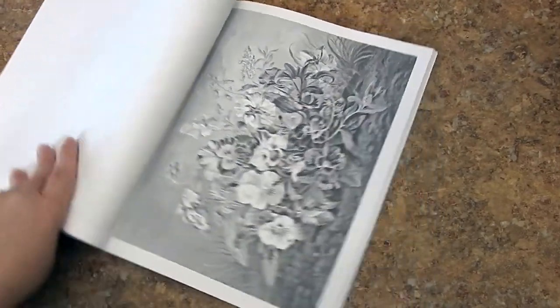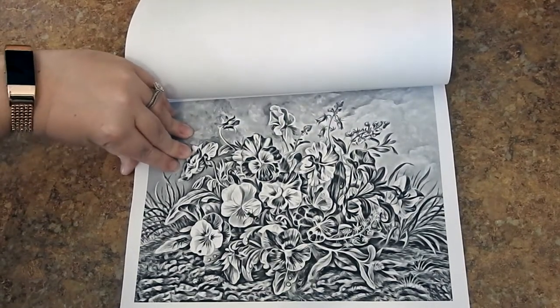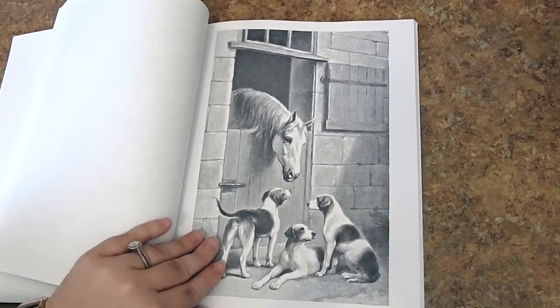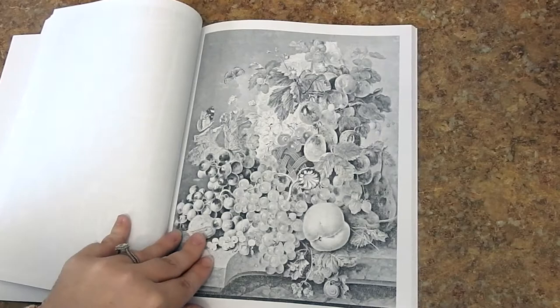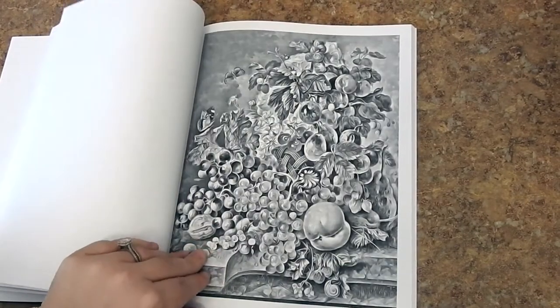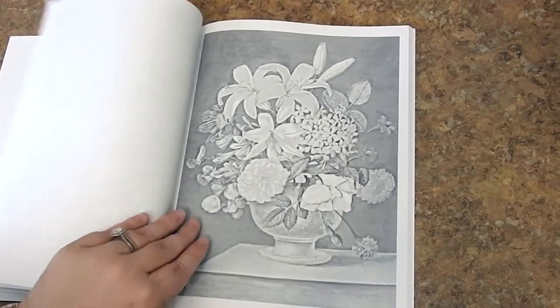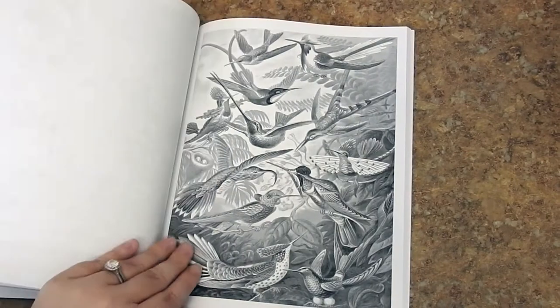All of the pages are single-sided and none of them run into the seams. It's a really well done book. I would recommend this for medium to advanced colorers since it's grayscale. Colored pencils are going to be your very best friend with this. If you're going to use gel pens, markers, or fineliners, go ahead and put some cardstock in between these pages to prevent bleed through.